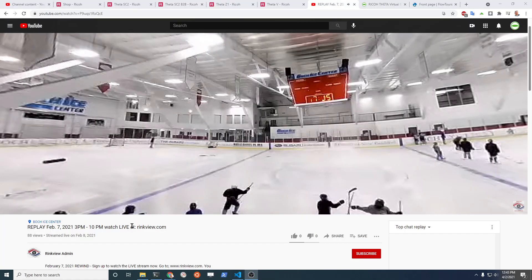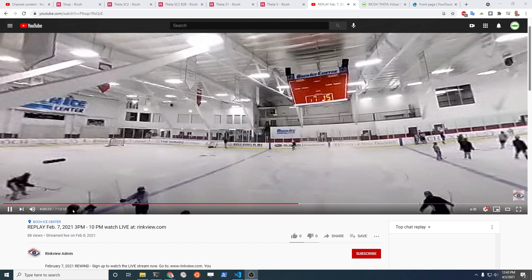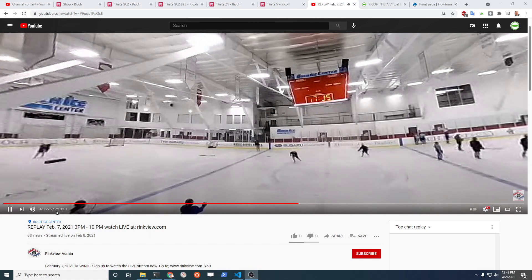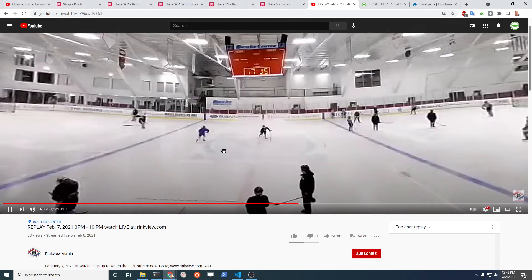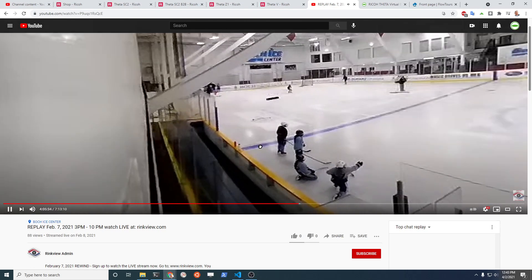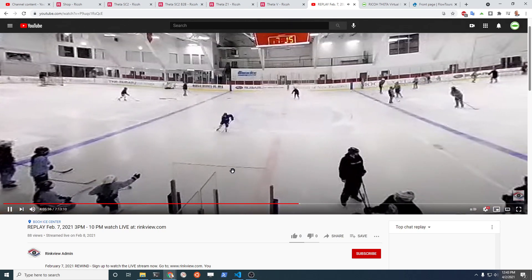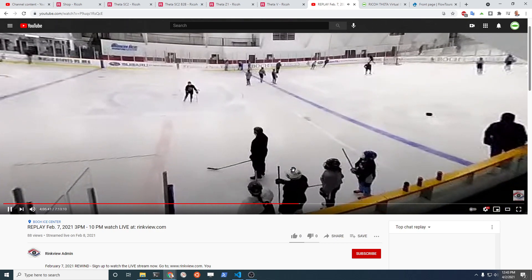One of the interesting things about this stream is that you can see it's 7 hours, 13 minutes, and 10 seconds long. So one of the things with a live stream is that you can make the video quite long — for sports, surveillance, or things of that type.